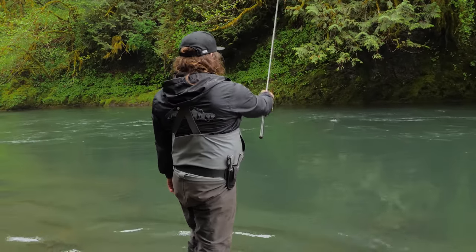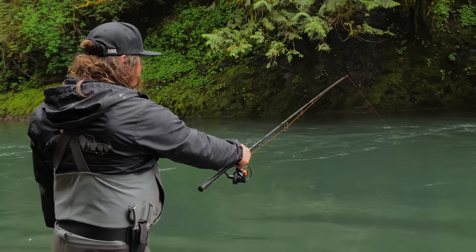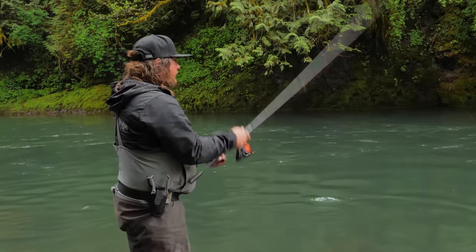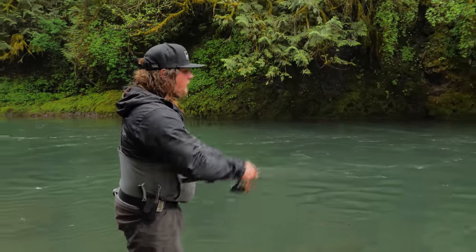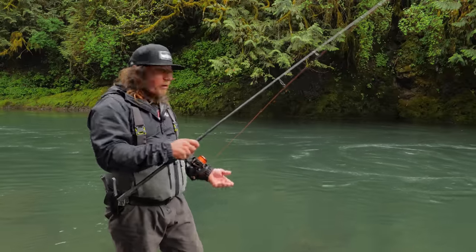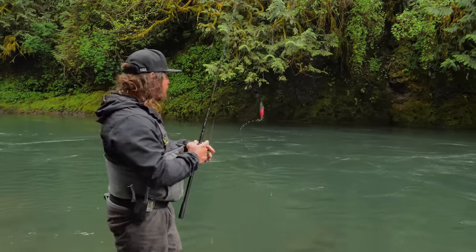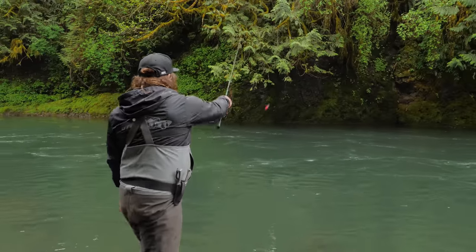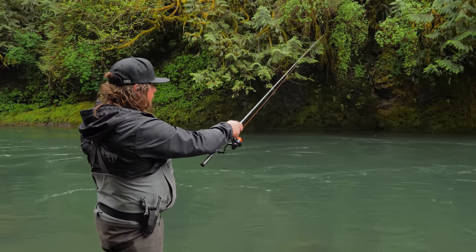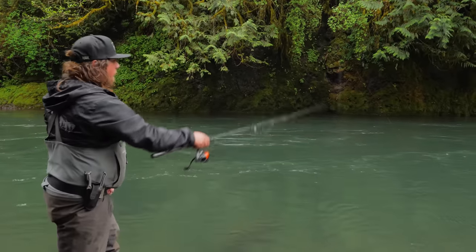I hold my line tight and wait for the jig to hit the bottom. The easiest way to tell you're getting close to bottom isn't by dumping a bunch of line and hoping — I want to feel that contact, which is one reason I use one-ounce jigs. I throw it out, close my bail, keep my line tight, and slowly lower my tip until I feel that thump — and that means I've hit bottom.